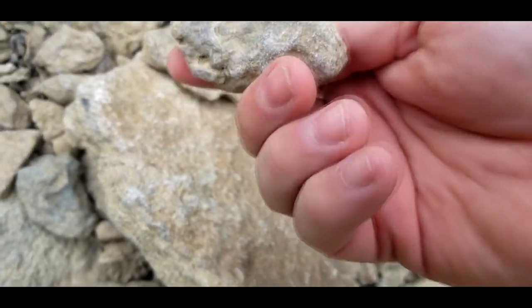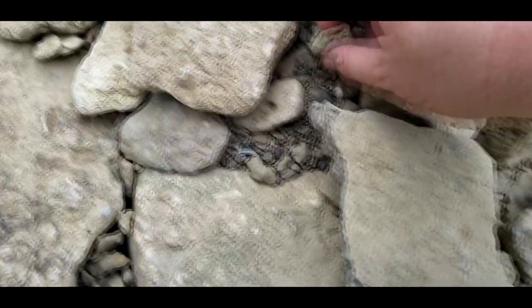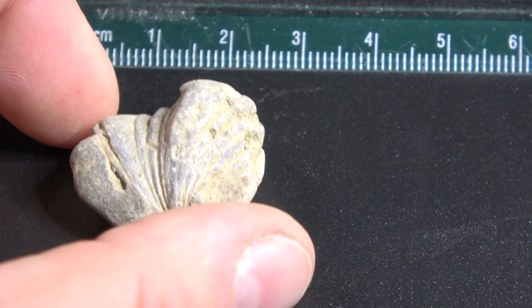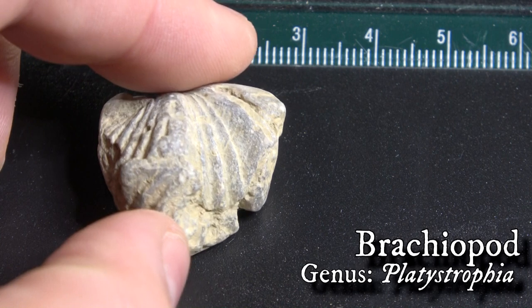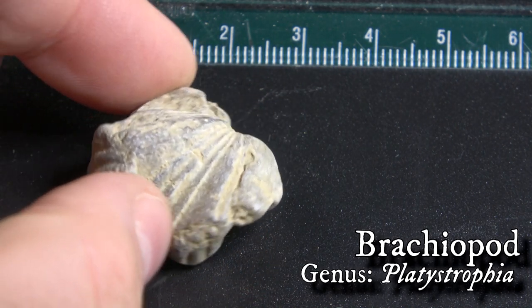I started searching in this drier section of the creek, looking in between the rocks. Not bad — what we have here is a Platystrophia brachiopod. Not bad at all. Let's go back and look for more, shall we?